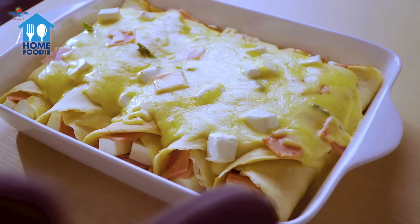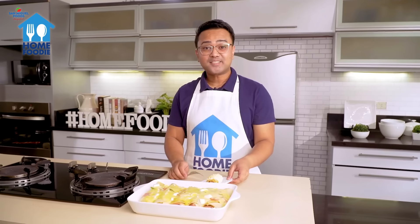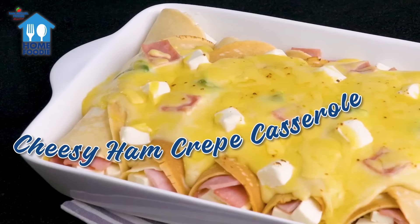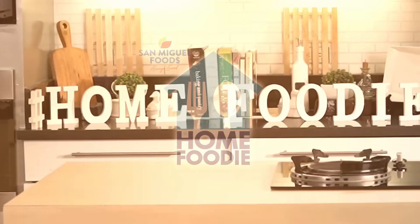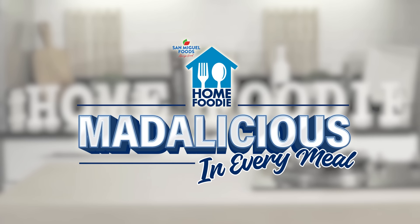This dish is super quick and easy to make, and it's really delicious. And just like that, it's ready to serve! Enjoy this recipe and other Madalicious recipes on our Home Foodie website. Thank you.